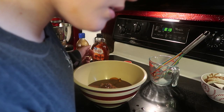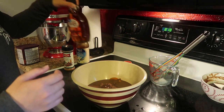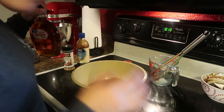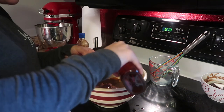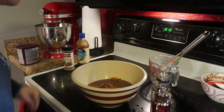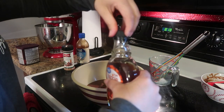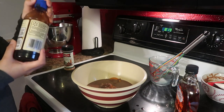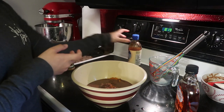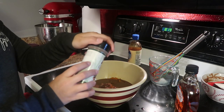Now we're going to add the maple syrup, vanilla, and cinnamon. With the maple syrup you need three tablespoons. Then just a dash of pure vanilla extract — that may have been more than a dash, but we're just going with the flow — and a dash of cinnamon.